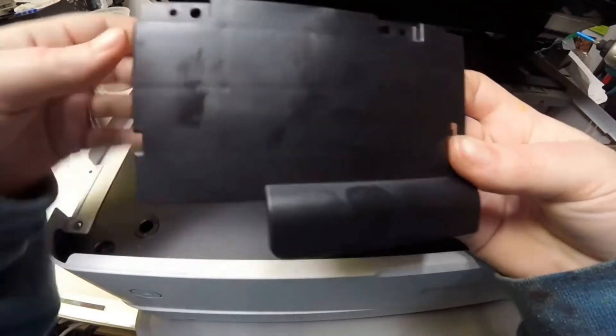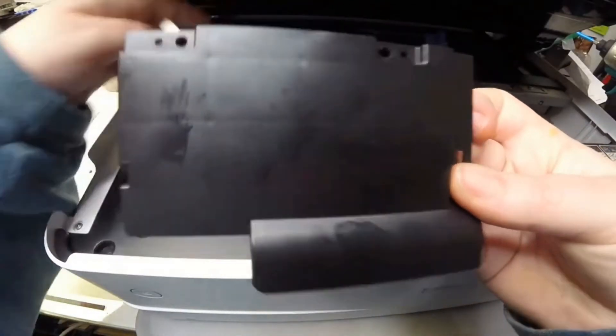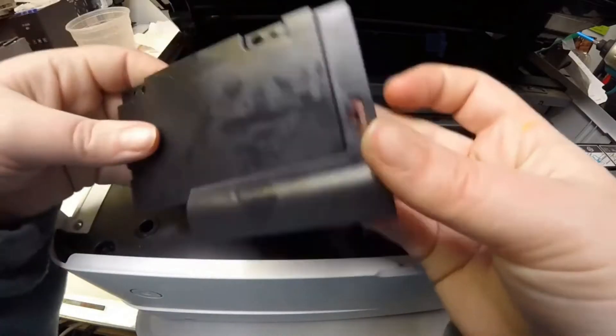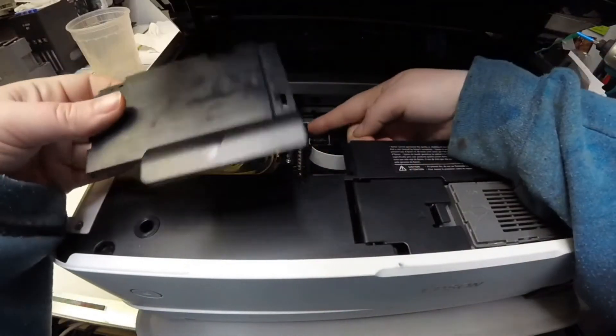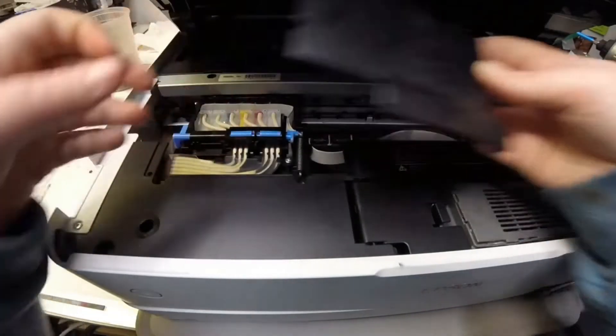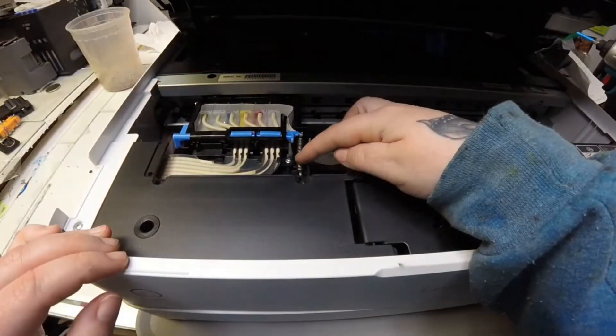On the top there are these four holes and there are four pegs on the back there where I'm pointing, and those will fit through those holes. On the side here is a tab — if you just lift it up and unlatch it, that should come off on that side. And then here you have a little bit of a hook that kind of goes in down there.